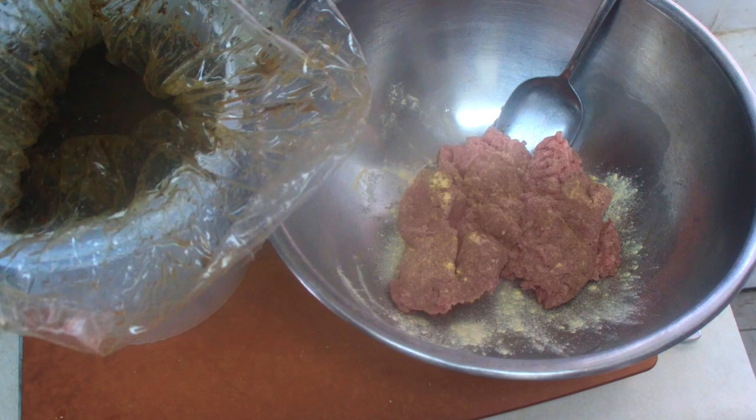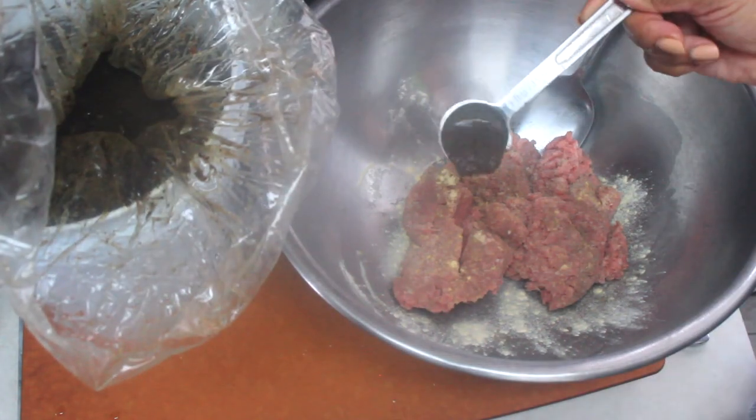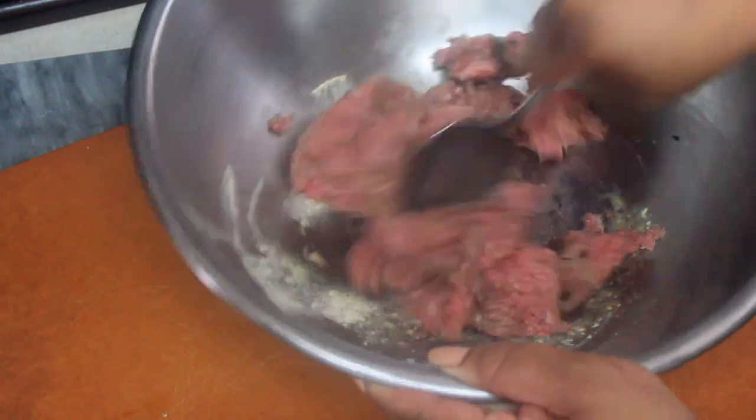I added about half a tablespoon of Walker's Jamaican jerk seasoning into the meat. It made it really flavorful but still mild, so you can build on the flavor. I only did about half a tablespoon because I really wanted it to be mild so everyone can eat it.